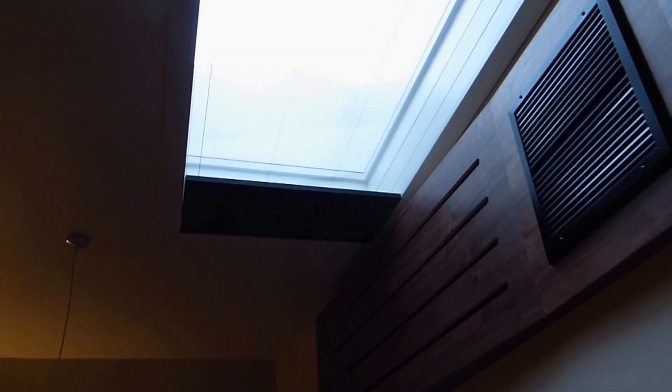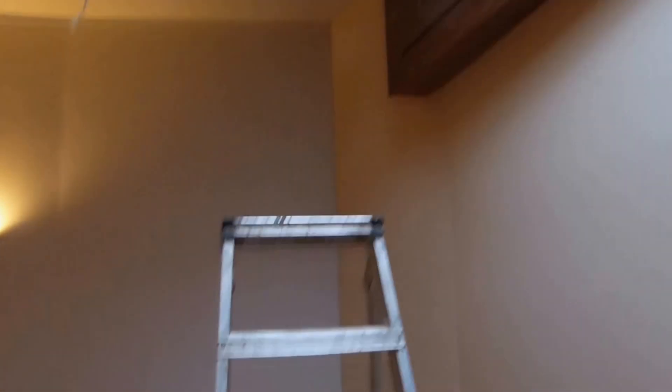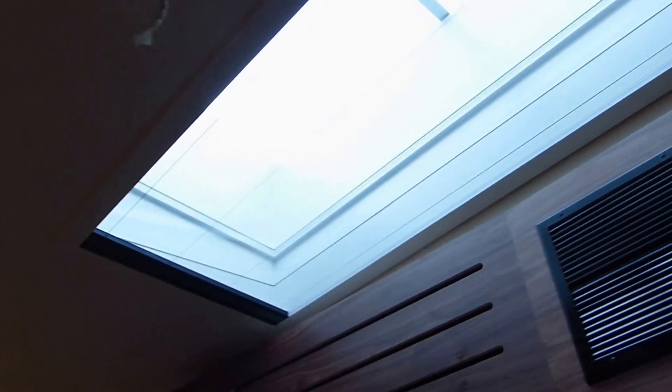We've added another box there to hide my projector gubbins. There's the blind going back in. I'm not actually putting a projector up at first — I'm going to see how I fare with a large TV, which I think is actually downstairs, so that should be put up soon.